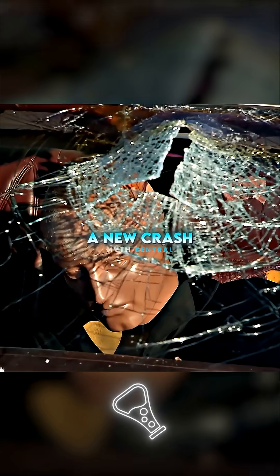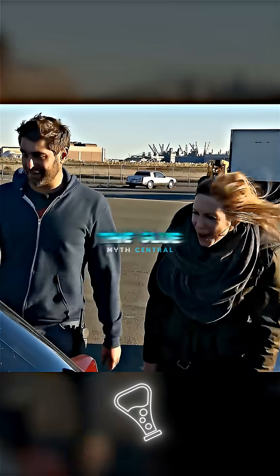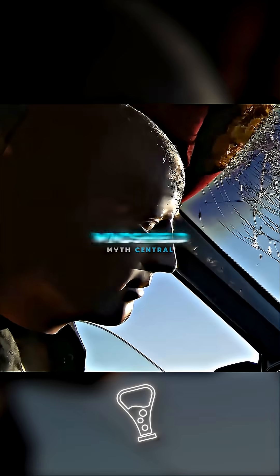Well, that's one way to break in a new crash test dummy, but you know what? The glue didn't hold at all. His head mashed right through the windshield.